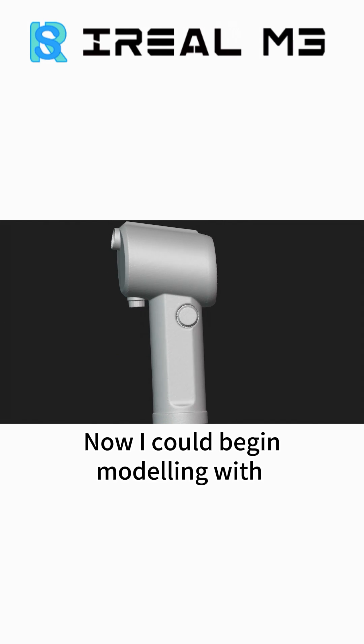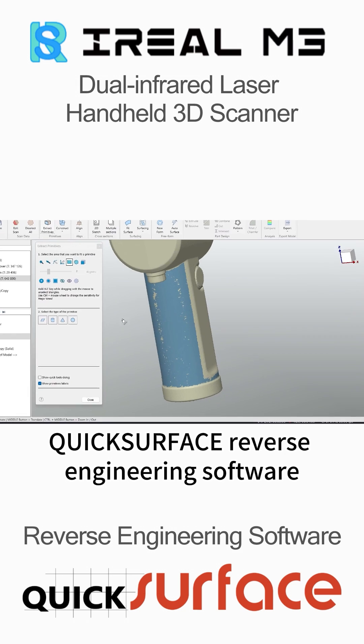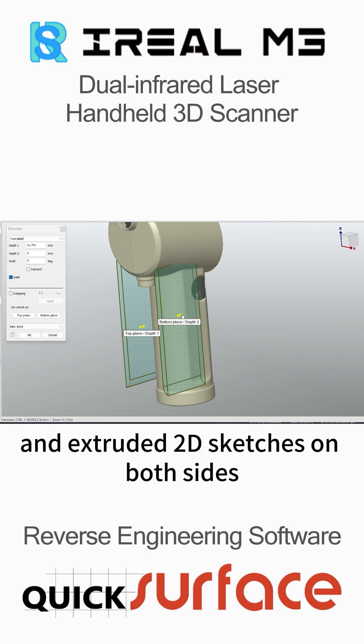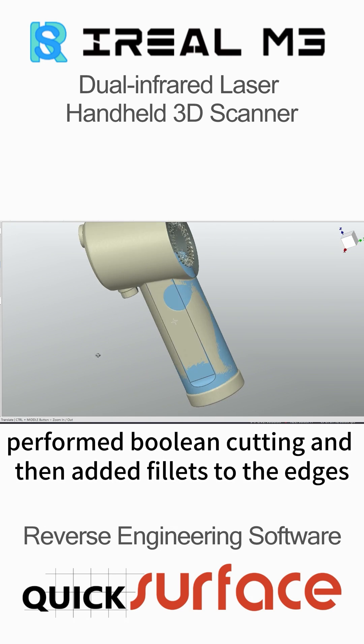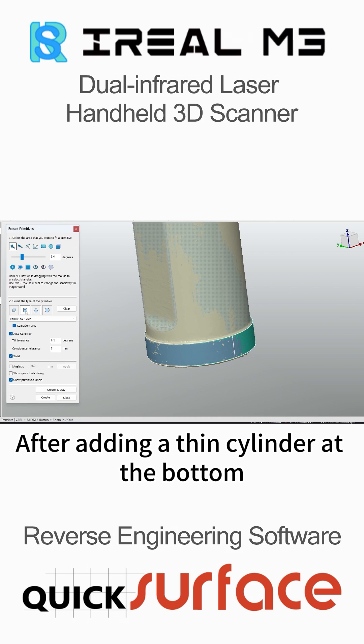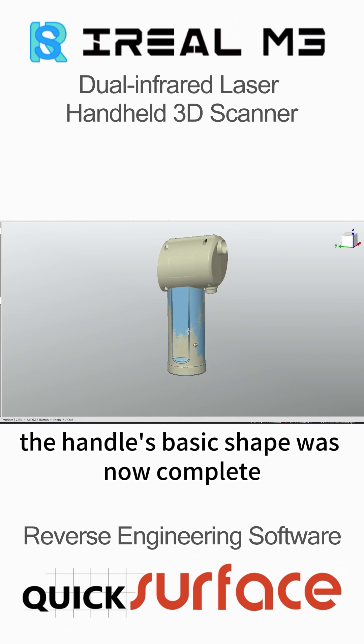I could then begin modeling with quick surface reverse engineering software. I fitted a cylinder to match the handle shape and extruded 2D sketches on both sides. I performed boolean cutting and then added fillets to the edges. After adding a thin cylinder at the bottom, the handle's basic shape was now complete.